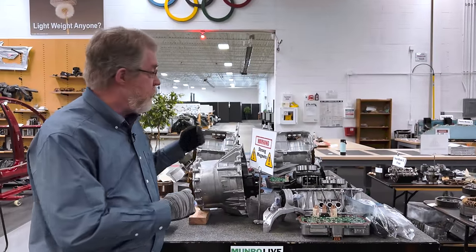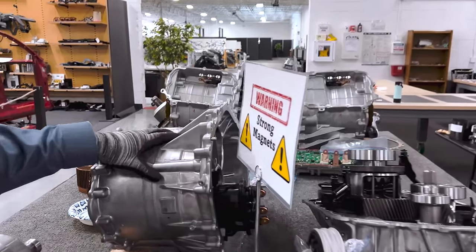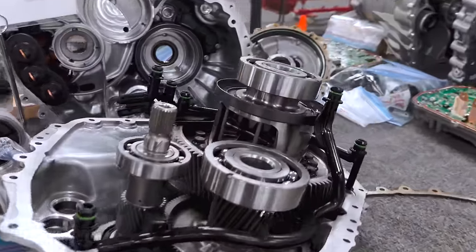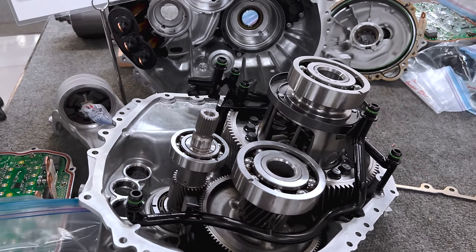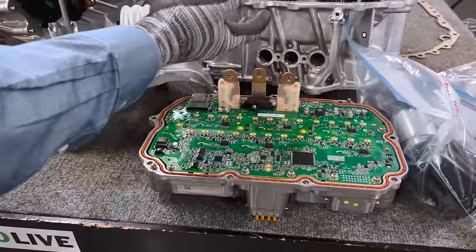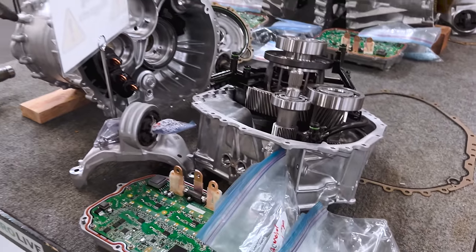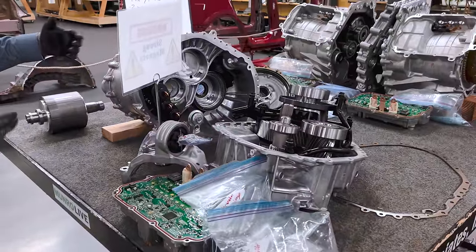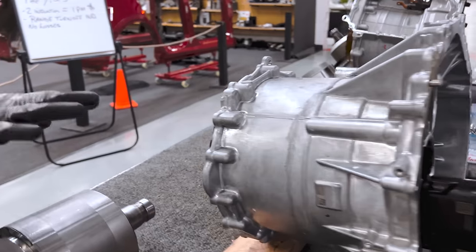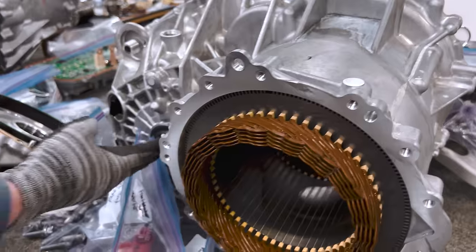To start out, I want to go through the things we have on the table. First of all, up front is the front drive unit. There's a permanent magnet motor in the front, and the gear mechanism that connects to it together makes the drive unit. This one also has an integrated inverter packaged on the end of the gear mechanism. This would be the rotor of the permanent magnet motor from the front, and the stator. The output drive comes out here.